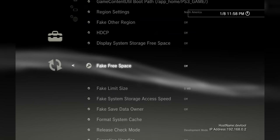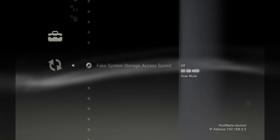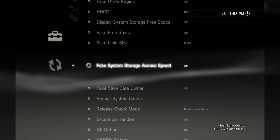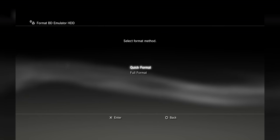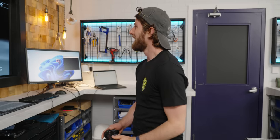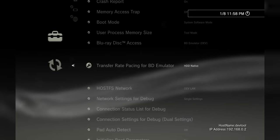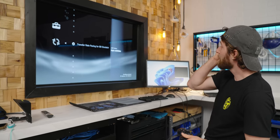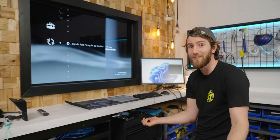Imagine if they just shipped hardware that was this good and this convenient to end users — how much better of a world would we live in? Transfer rate pacing for Blu-ray disc emulator: you can lock it to the equivalent of a Blu-ray drive, or you can run it at hard drive native for presumably way faster loading times.